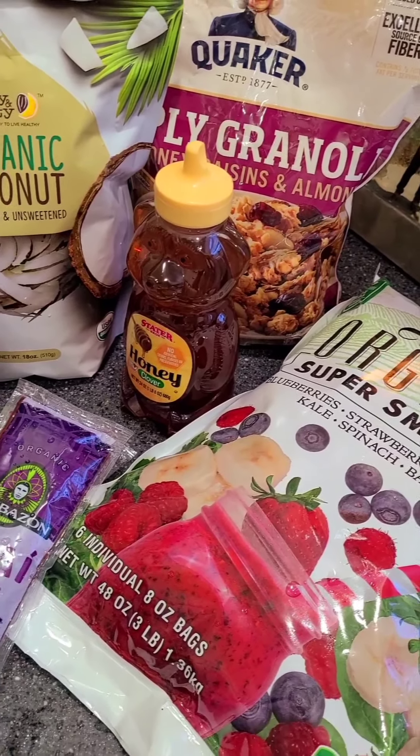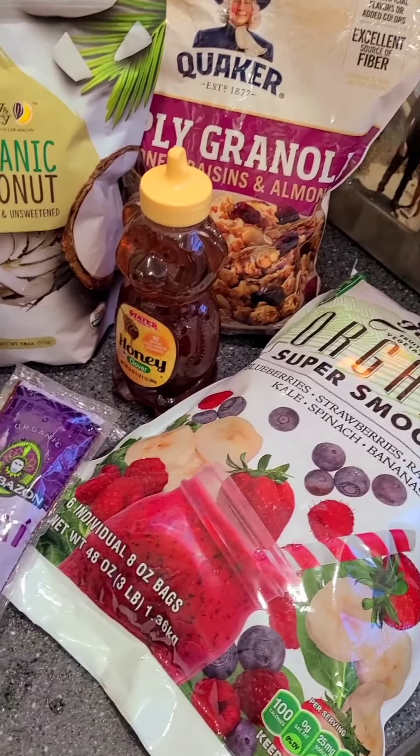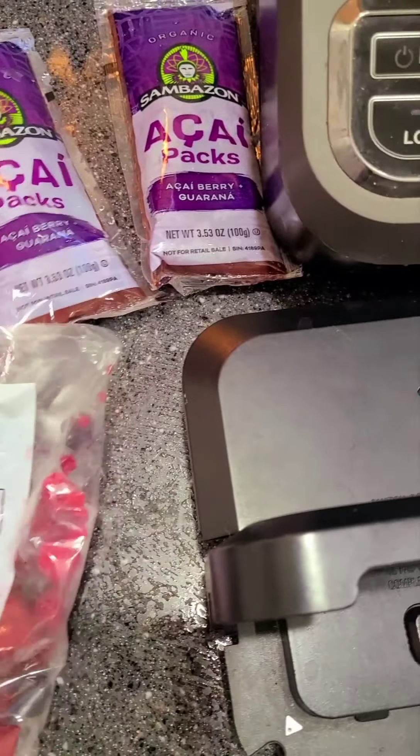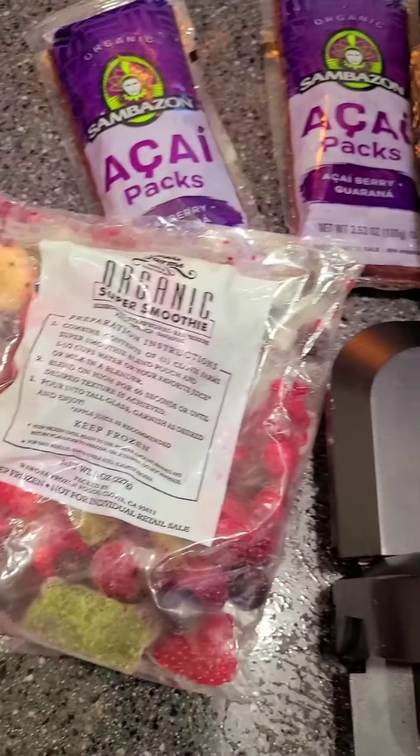So these are the packs that I got at Costco and it says to use two of them, and about a fourth cup of liquid.